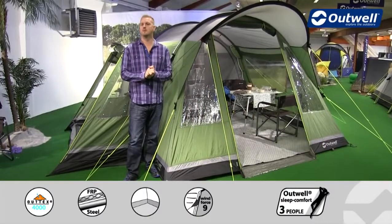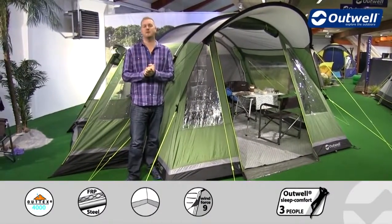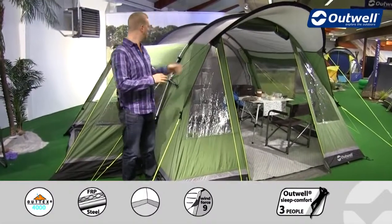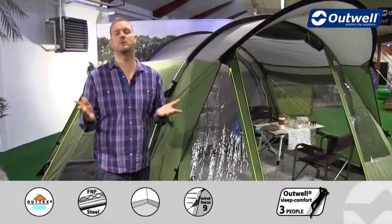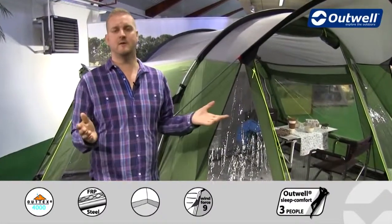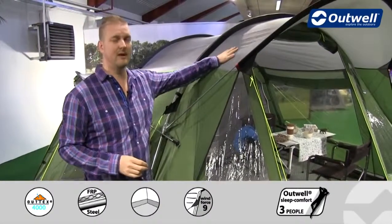Hi and welcome to Outwell and to the Montana 4E from our deluxe collection. This is a good size family tent which is tunnel in design. We have the bedrooms at the back and then a really good sized living space at the front, which we'll show you in detail shortly. First of all though, I'd like to start off with some features on the outside, starting off with our fly sheet.